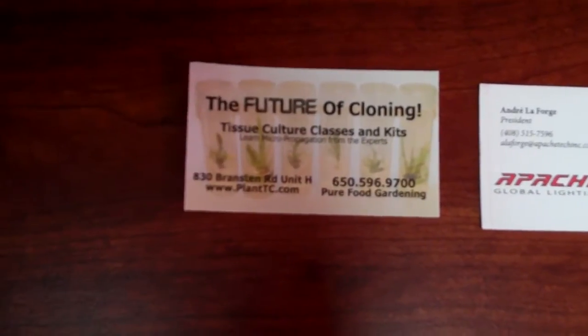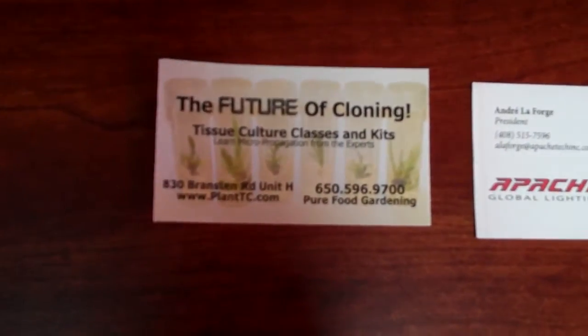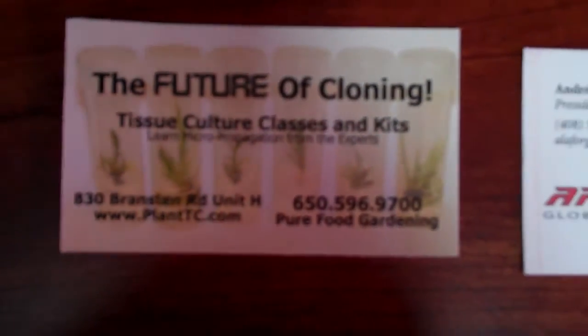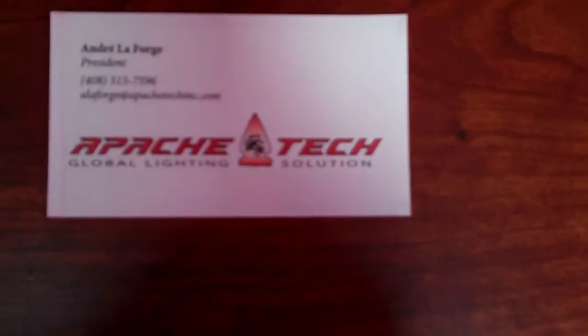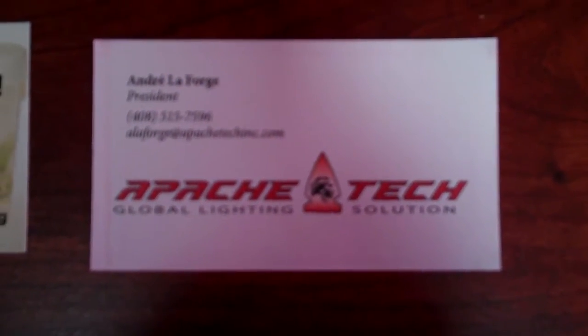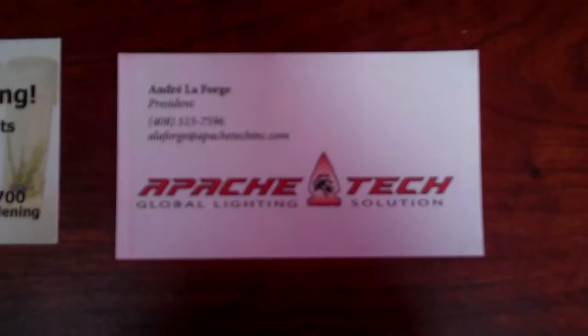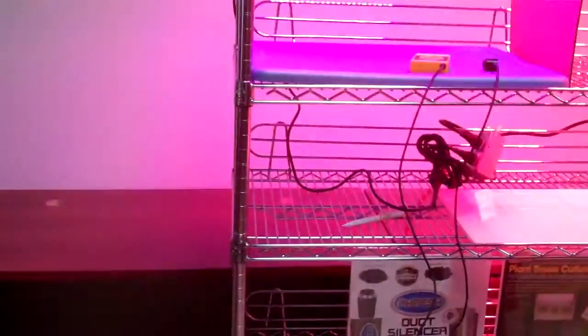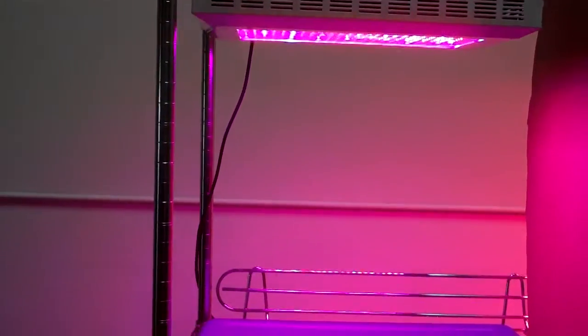Here we are at Pure Food Gardens with the owner, Bill Graham. What we're doing today is testing a 120 watt LED from Apache Technologies. It consumes 120 watts and they're saying it's as powerful as a 600 watt.